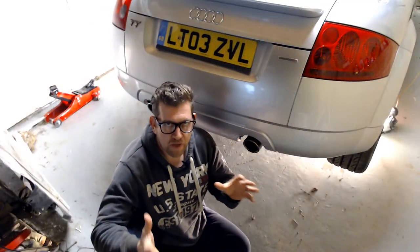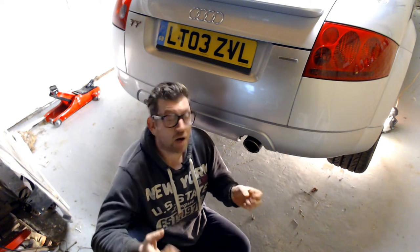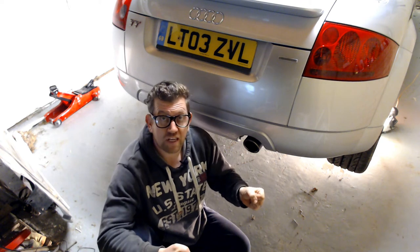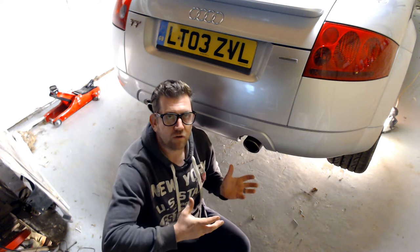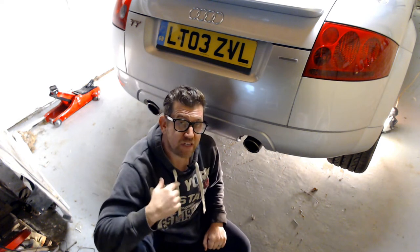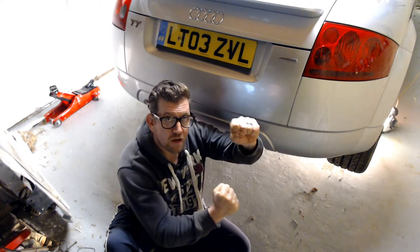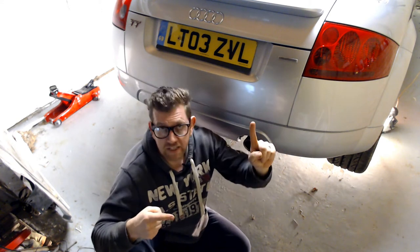I do cover in a separate video how to and where to jack up your Audi TT and place it on axle stands — I'm going to leave a link to that here. Looking under the vehicle, I've got about 18 inches of clearance to work on. That's not enough for me to be able to get the sealant gun vertical. So how am I going to get the oil from the sealant gun into the HALDEX system?